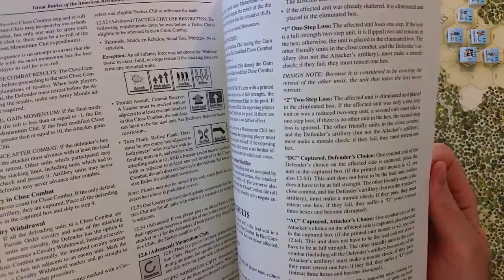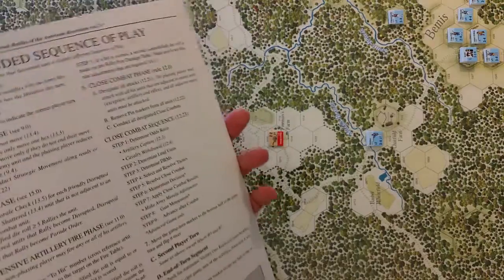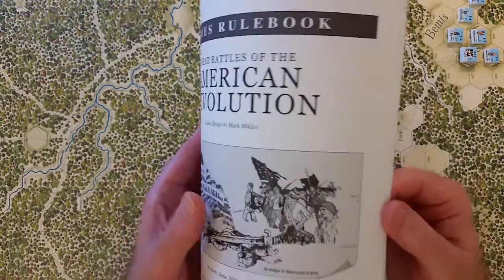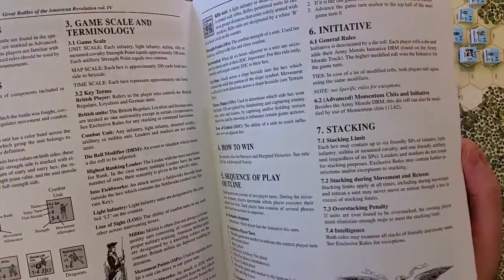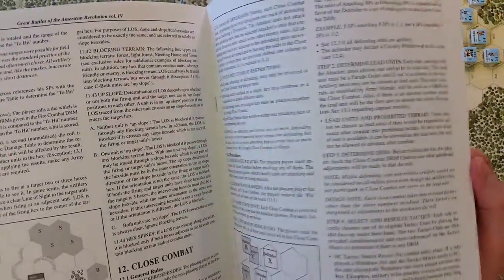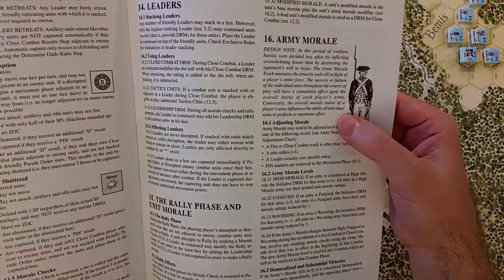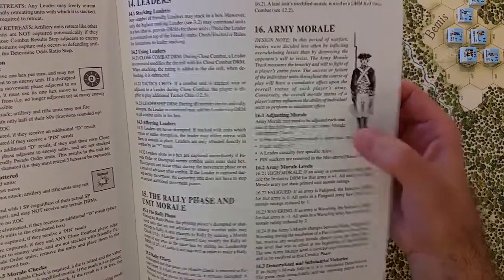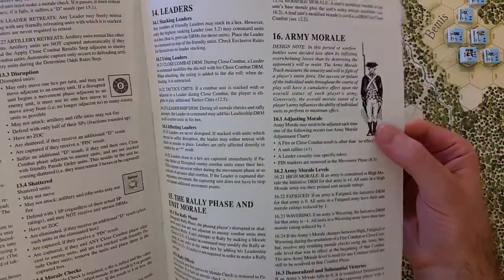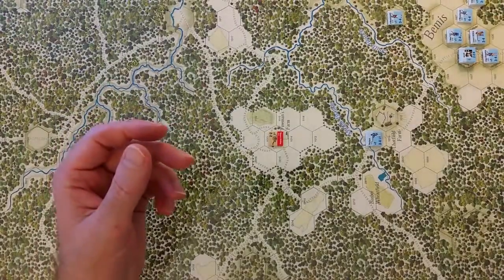From an initial rules scan, it's a pretty simple game — the basics with tactics chits included and a really well-developed army morale system. Overall it looks like it's going to be a fun game to play.